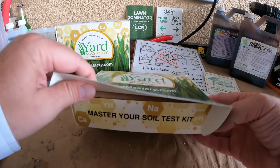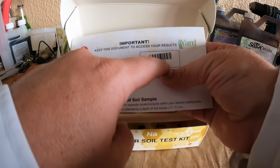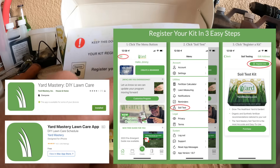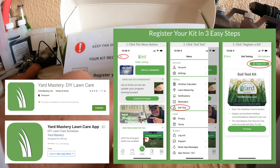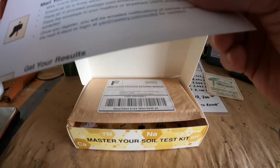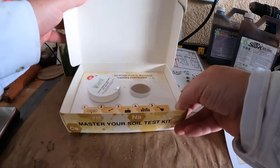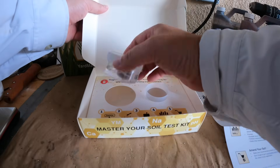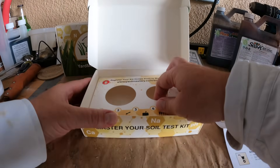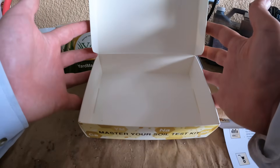Alright, so here we go. When you open the kit, you do not want to lose this — it's your instructions, but also it has your registration number on it, and that's how you're going to track. You can register your kit in the Yard Mastery app or go to the website — it'll redirect you, but you can register everything right in the app. This is your package you're going to mail in — put that to the side, along with the scooper. There's a lot of cool stuff in here, but we want this box.